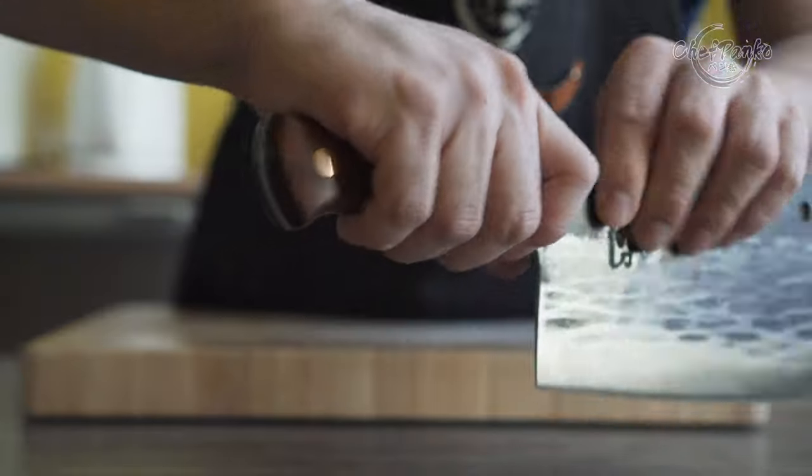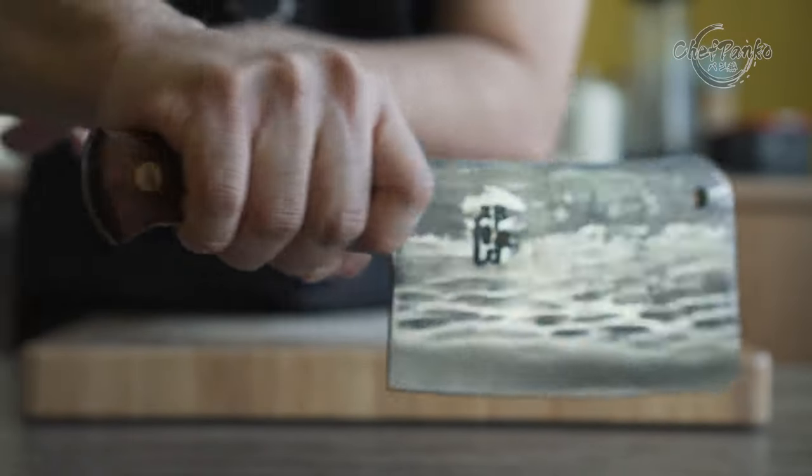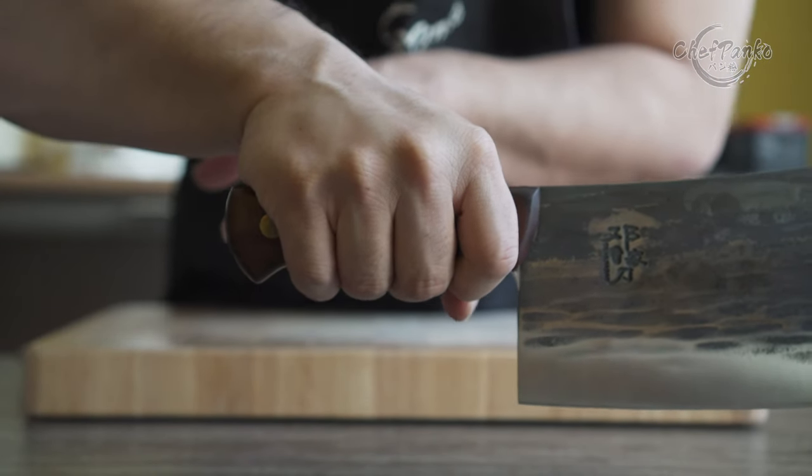For the optimal grip, you hold the knife at the handle, and the balance point will be front heavy. The handle grip provides enough control and generates enough force to go through thick bones.